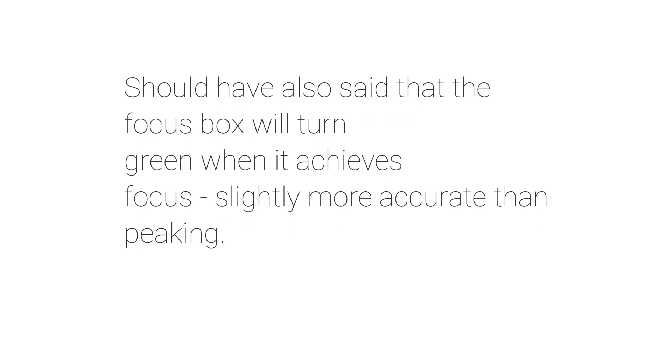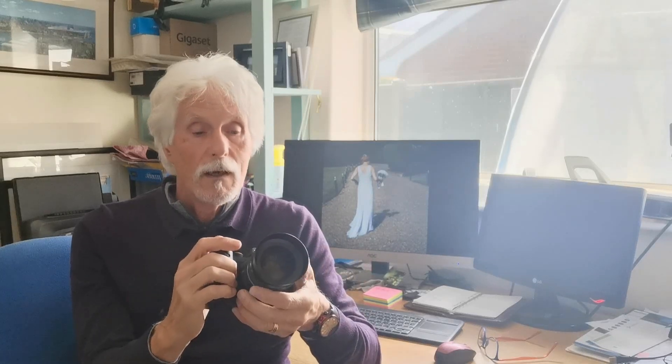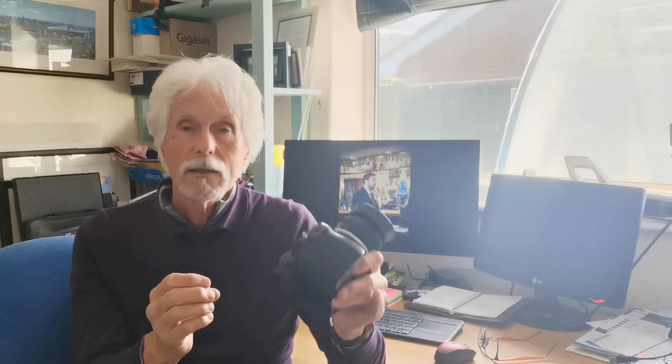Then simply point the center focus point at your subject, focus, recompose, and shoot — that really is about it. By setting up a user setting you can make manual focusing as easy as possible. As for actual focusing, it's just a matter of practice. I can now take a shot in about twice the time it would take to do autofocus, including composition and checking exposure. Many times at a wedding, with a group of people talking or kids sitting playing, it's not that difficult to find a second and a half to do a manual focus shot.